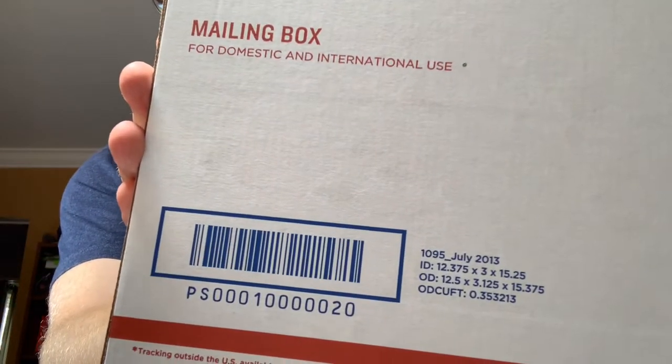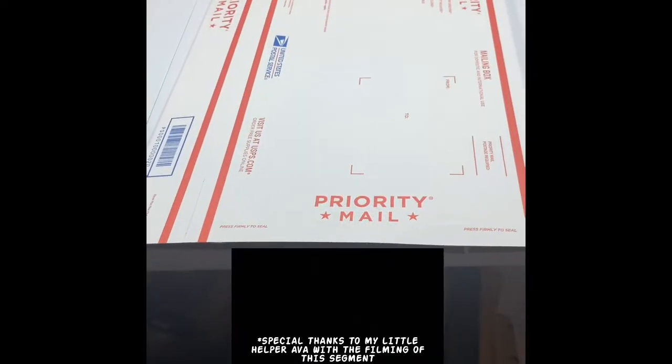Hey, welcome back to the January House, this is Mike. Today's video is a little tip on how to modify a 1095 priority mailbox to fit a wider box, like this shoe box or any other type of box that's this dimension. The only item you need to do this is a pair of scissors. Start with a standard 1095 priority box and grab your scissors.